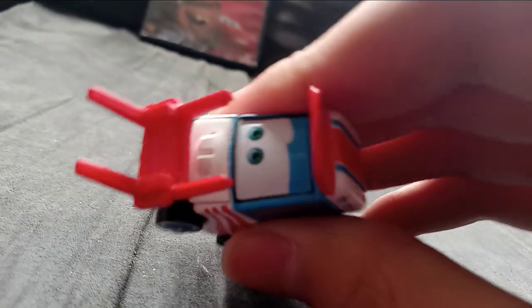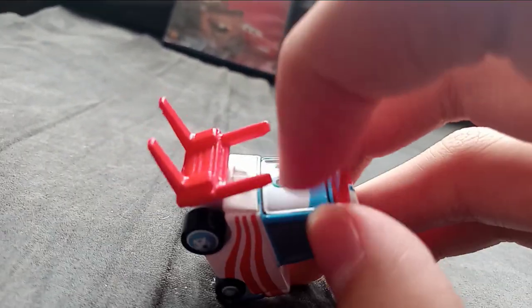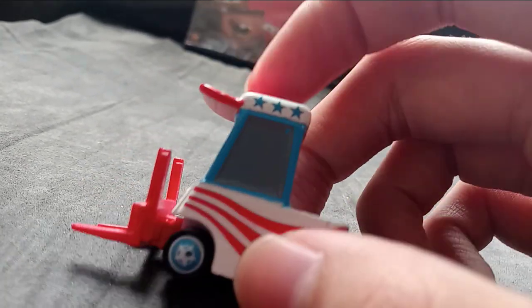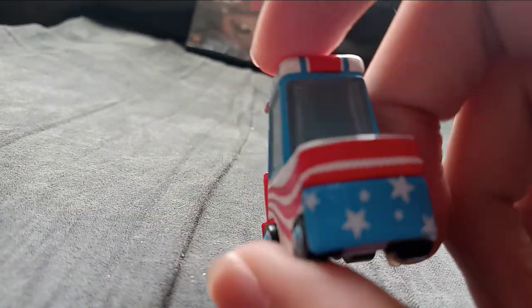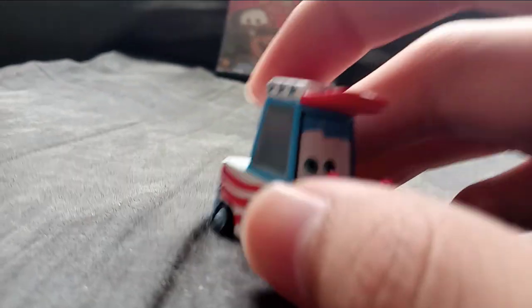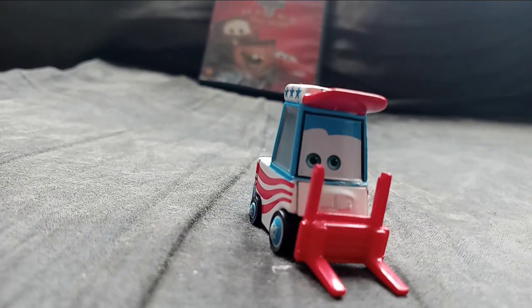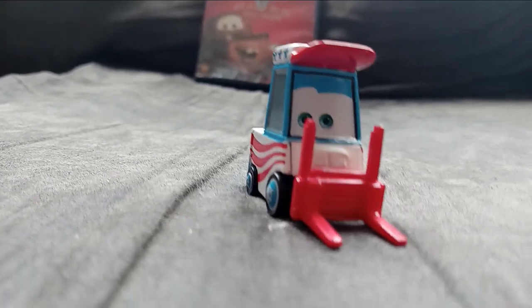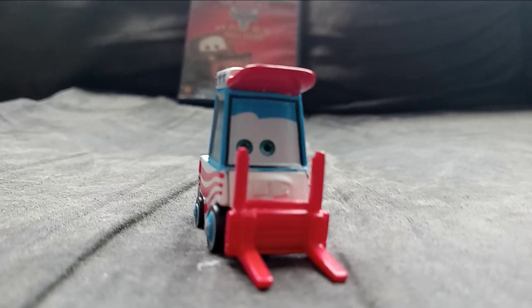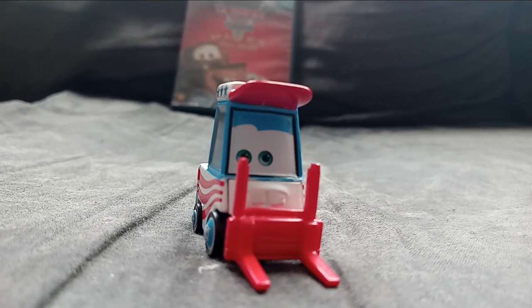He has red with black around the eyes, and he has gray windows. That's pretty much it for the review of Lug. I'm not going to do any comparisons — I was originally going to do a comparison with him and Guido, but because they're super different models, I didn't decide to do that.